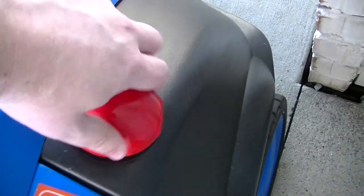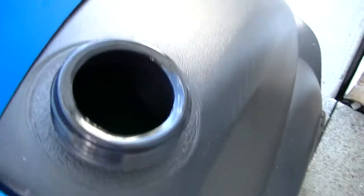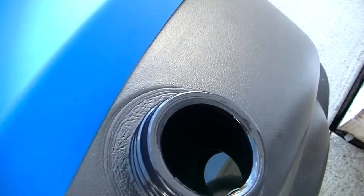We'll check the diesel level. The diesel is full as well.